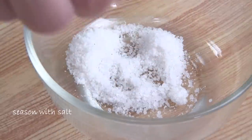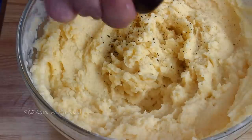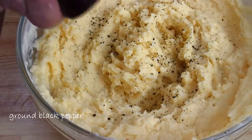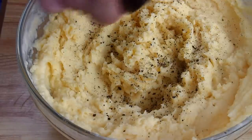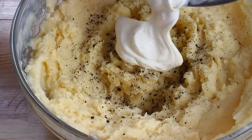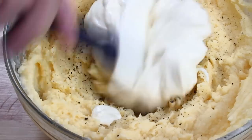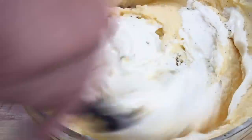Then we'll season the potatoes with some salt and freshly ground black pepper — as always, the amount depends entirely on your taste. Now I'm gonna go ahead and add the remaining half of the whipped cream, take my spatula, and fold everything together.